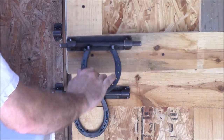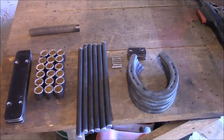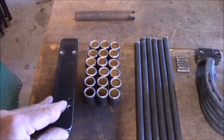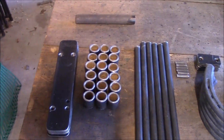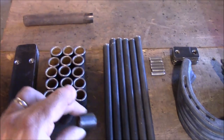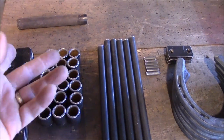Here are all the parts laid out. This is some inch-and-a-half by 1/8 strap that I bought at the steel supply store — you can also get it at a tractor supply or even Home Depot. These are all the pieces where the rods are gonna slide through, and I cut these off with a bandsaw. You can also use a hacksaw or even a pipe cutter.